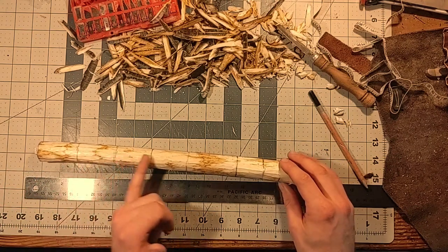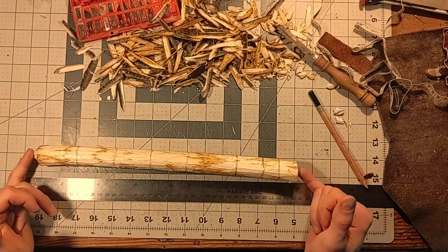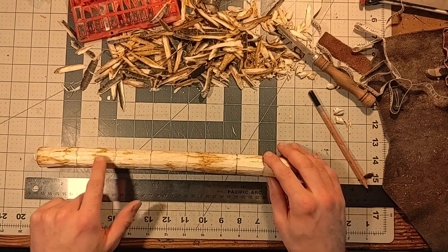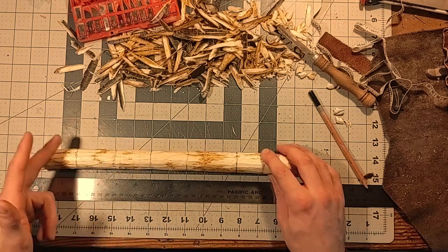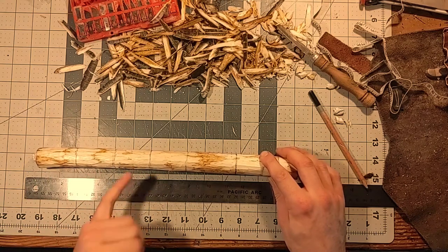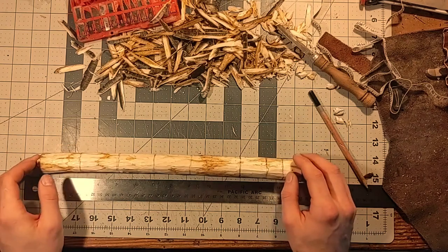With this being the smallest, they grow until they hit this one, which is the biggest. This one is slightly smaller, and then we have the cap right here. So what we're going to do is start the process by removing the middle material — take this down in size and give ourselves an idea of where these beads are going to be located.